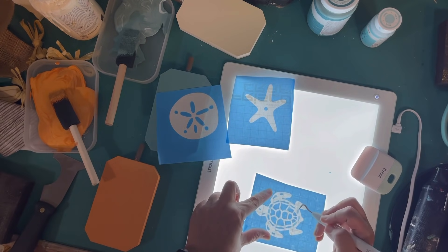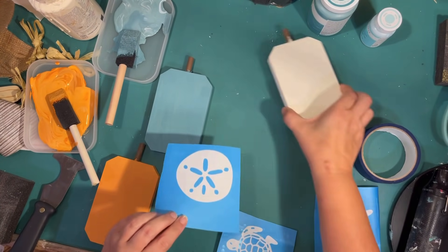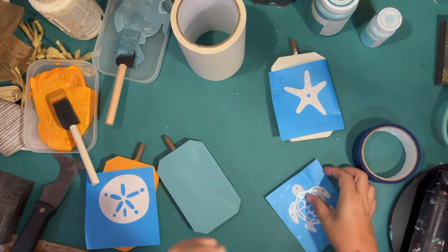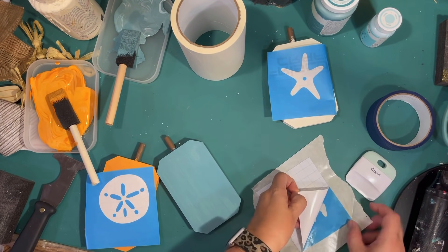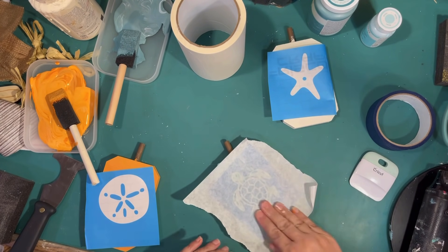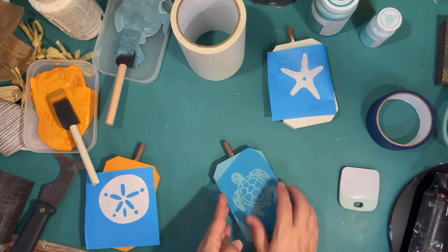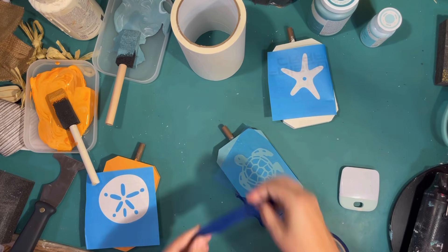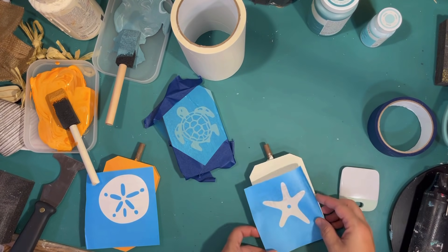I'm making sure the little lines are all stuck down where they should be. If you've never used stencils from the Cricut before, they're super easy — you just attach them to whatever you want to paint with transfer paper, just like you would with vinyl. I'm using that paper transfer paper again and peeling it off — the reason you do that is to keep everything in place. I want my little sea turtle to be swimming off to the side, not straight up and down, so I kind of lined him up and placed the stencil. I'll do that one on the blue pumpkin.